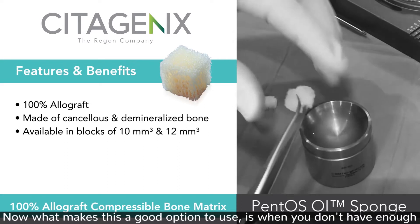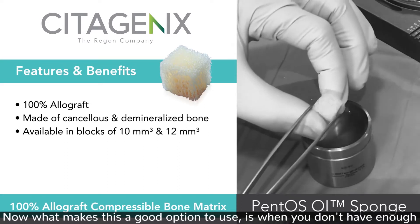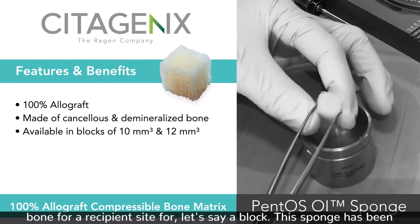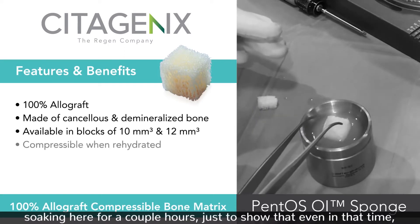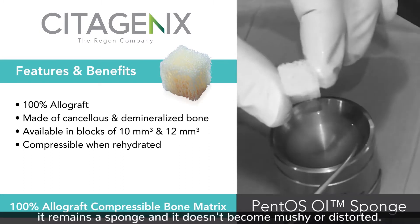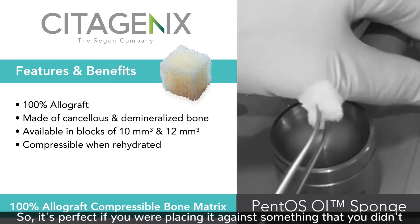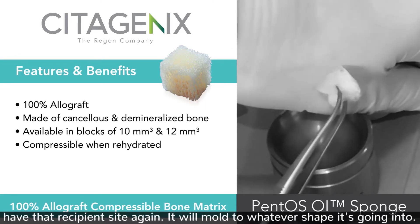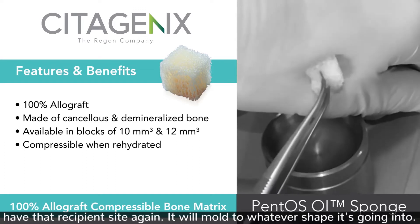What makes this a good option to use is when you don't have enough bone for a recipient site or a block. This sponge has been soaking here for a couple of hours just to show that even in that time it remains a sponge and doesn't become mushy or distorted. It's perfect if you were placing it against something where you didn't have that recipient site, and it will mold to whatever shape it's going into.